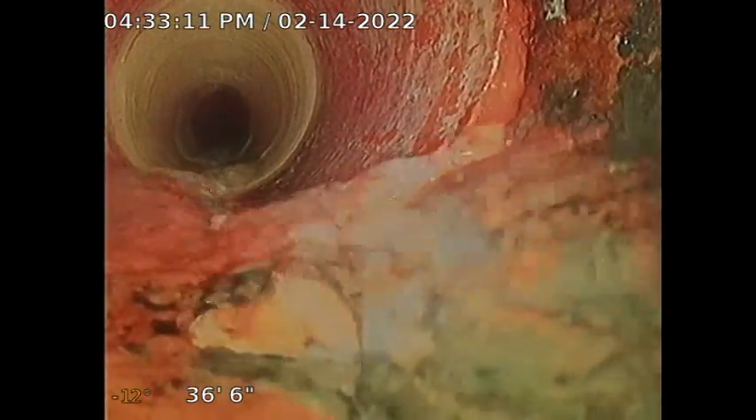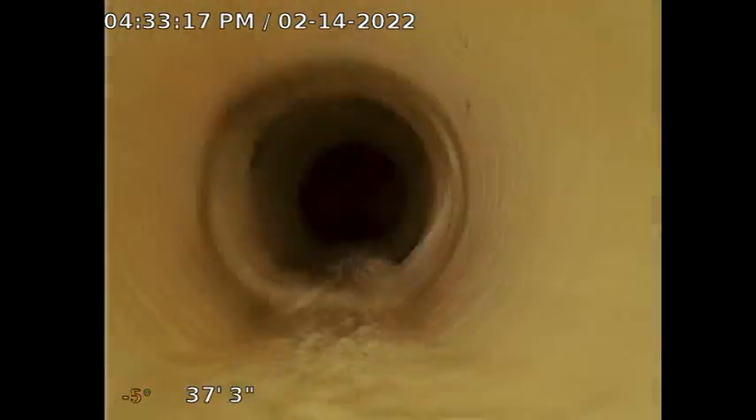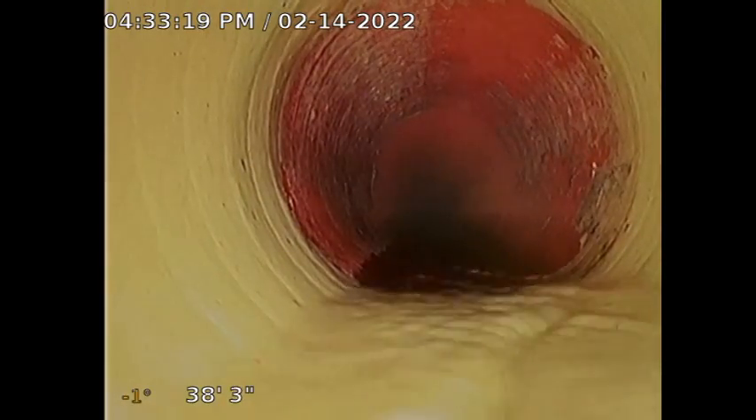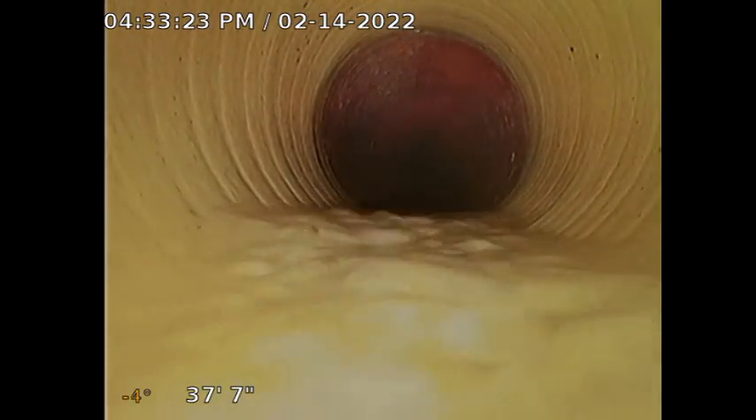Check for leaks everywhere and turn it on. See the white thing right here? I'm going to go all the way in. I'm going to pull back slowly. Right there. You see where we're at right now, right?